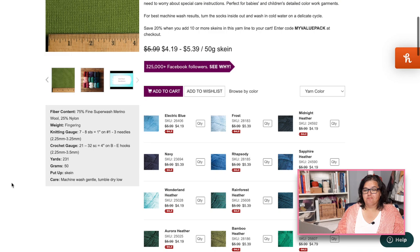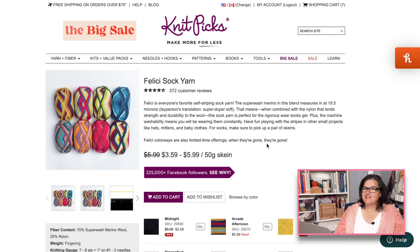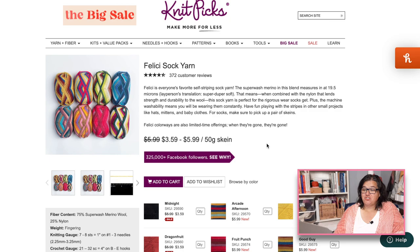It's worth checking out — at $6, you can try a skein to see how you like it. It comes in 50-gram, 231-yard skeins, so you'll need two for a pair of socks. But even at full price, $12 is a really great price for hand-knit socks. They also have Felici, which is a self-striping yarn — also superwash merino 75% and 25% nylon — and I think it has a slightly higher twist than Stroll, making it more durable, with lots of fun self-striping color options.